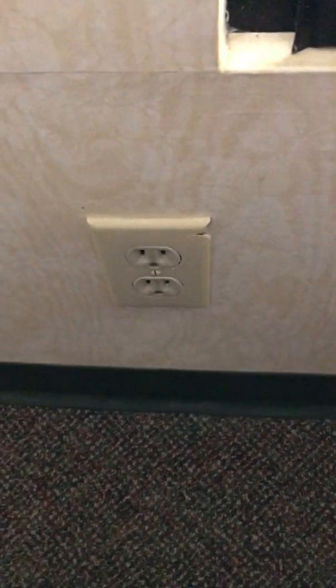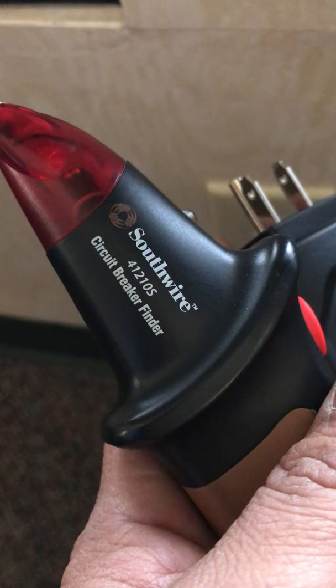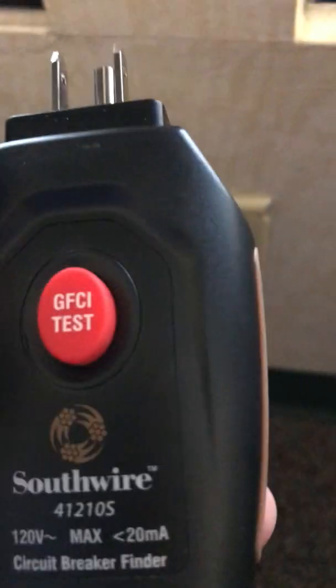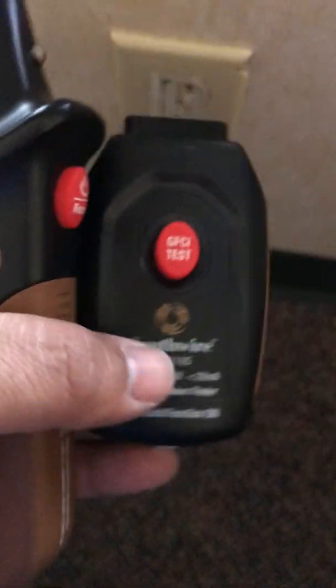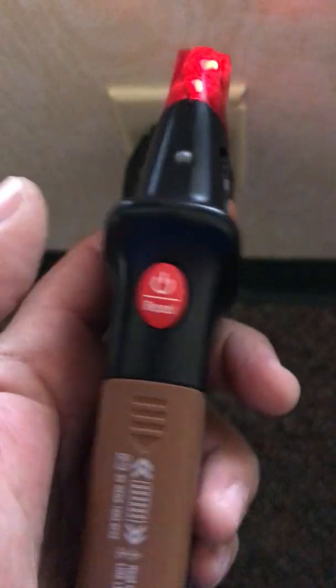Hey everybody, how's it going? We're going to try and locate a breaker and a breaker panel using our Southfire 41210S circuit breaker finder. We have the receiver and transmitter. 120 volt max. So we're going to turn it on — one button turns it on and touch it there.